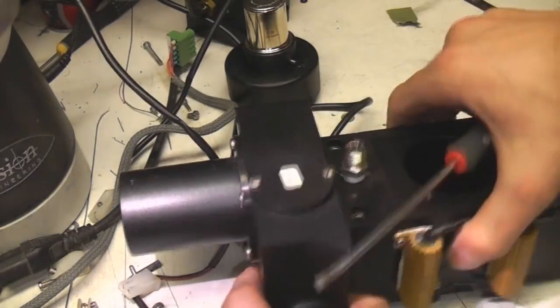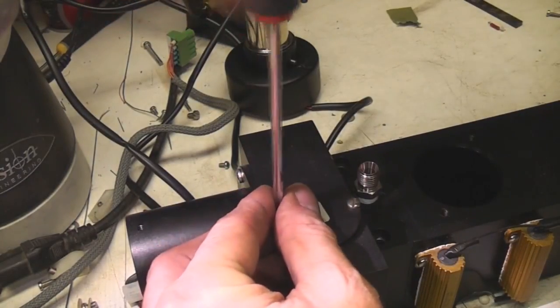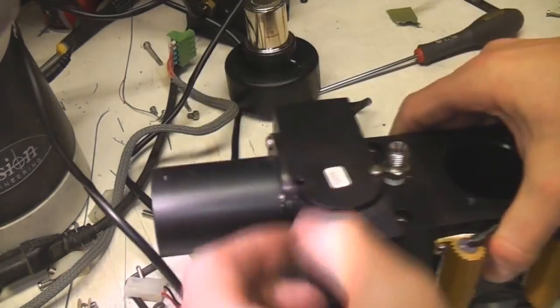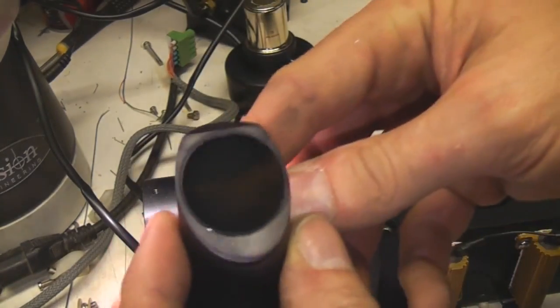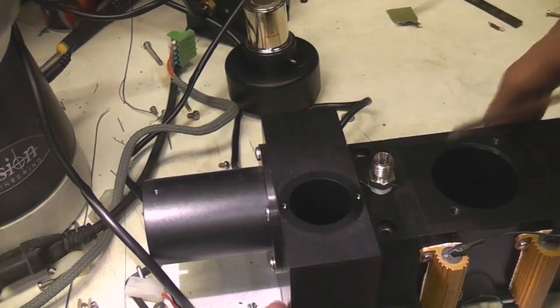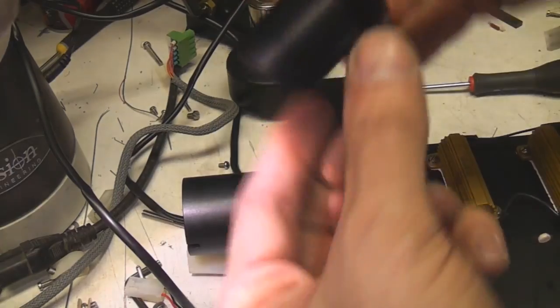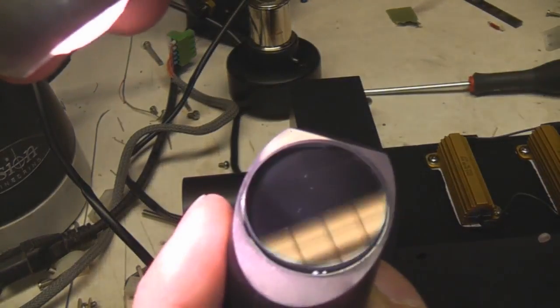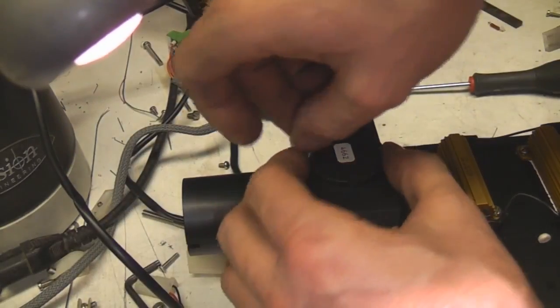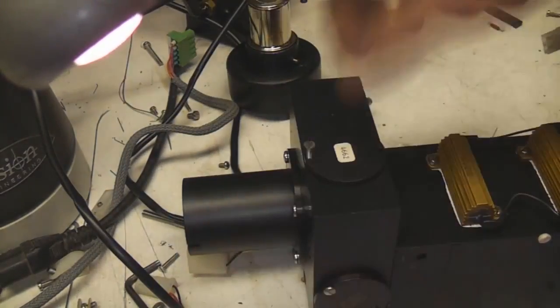There seems to be four sections here - maybe those are filters or mirrors or something. There's no other electrical connection so it doesn't look like there's a shutter. Yeah these are mirrors and they look like they've got some sort of coating on them. These are probably designed to reflect specific wavelengths. You can just see the edge of the coating - I'm guessing these are probably designed to reflect or absorb specific wavelengths as it goes in and bounces around four ways and then goes out into the main reaction chamber.